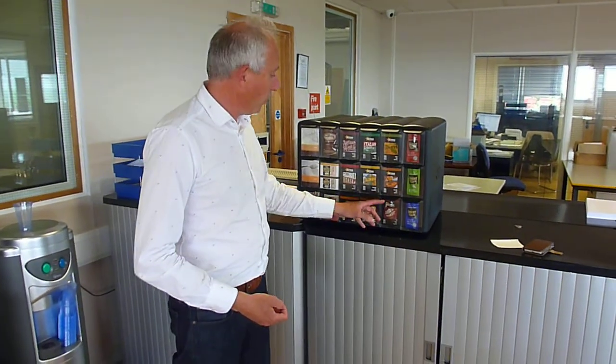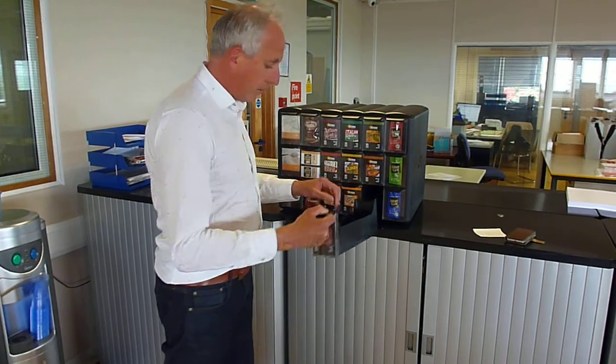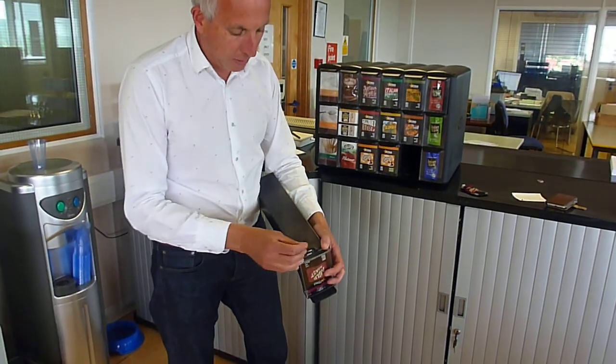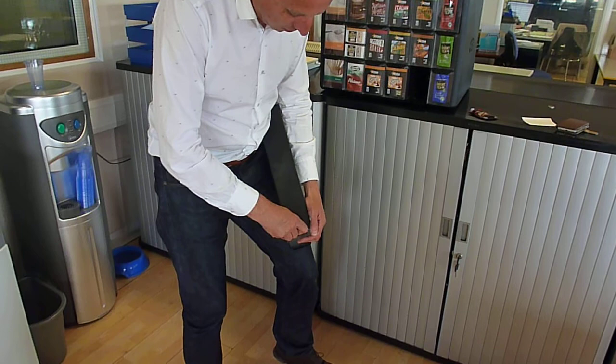How to change a sachet on a Flavia Merchandiser. Remove the drawer, remove any sachets in the drawer, and turn it upside down. Take a 2p or 10p coin and press down in the gap in the plastic.